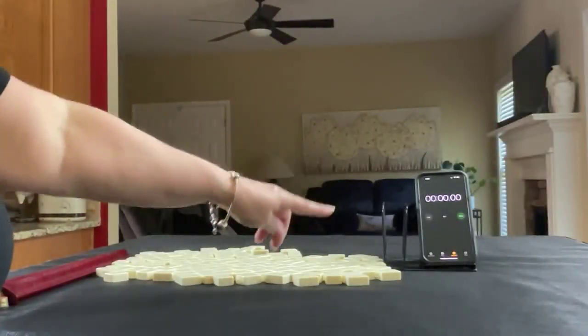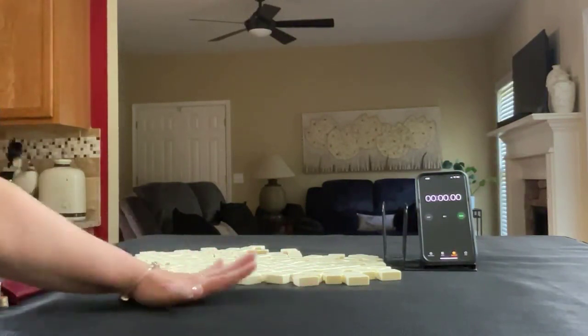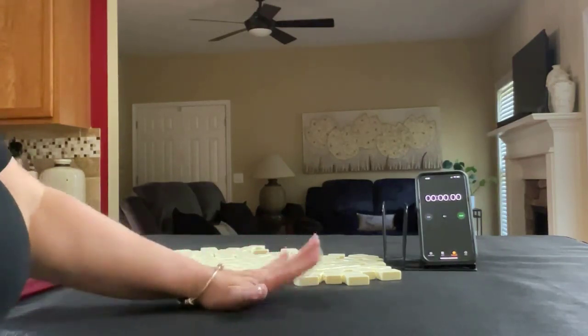I have my smartphone here with a stopwatch app on it. We're going to do three sprints. Laps one, three, and five will be the sprints. Laps two and four will be set up. We'll alternate between dealer and non-dealer, so we'll get 14 tiles, then 13, and then 14.